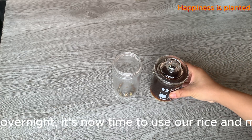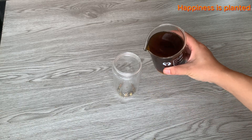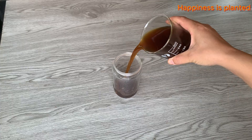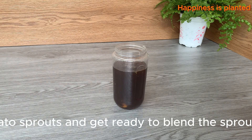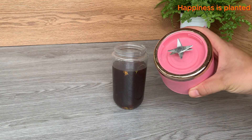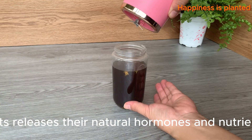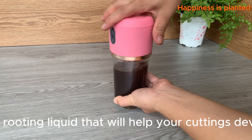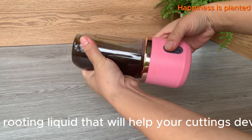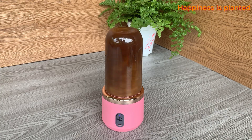After soaking for a few hours or overnight, it's now time to use our rice and molasses mixture for the cuttings. Pour the mixture over the potato sprouts and blend the sprouts into the mixture until smooth. Crushing the sprouts releases their natural hormones and nutrients into the solution, creating a powerful all-natural rooting liquid that will help your cuttings develop strong and healthy roots.